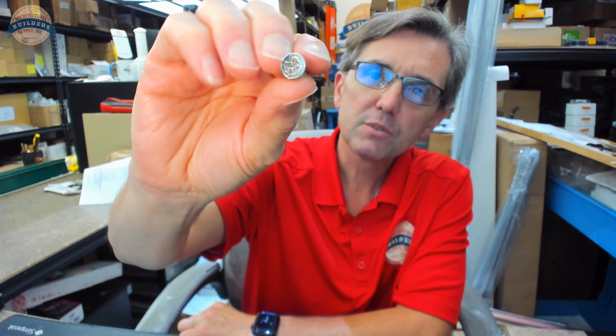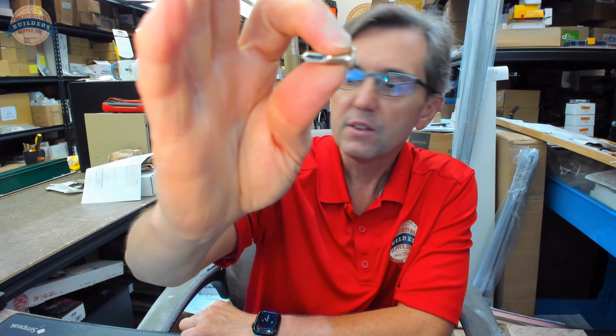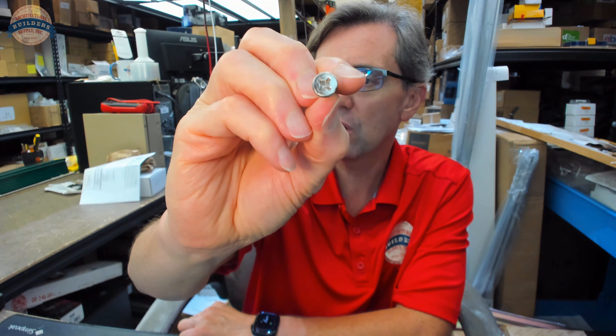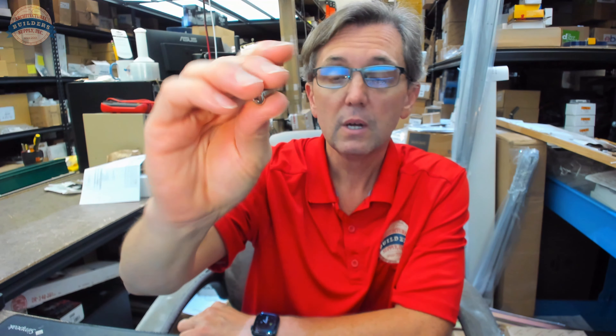Mini screw, tech screw, self-driller — whatever it's called. This is going to be used in lots of different applications, primarily when you are installing something like a continuous hinge.